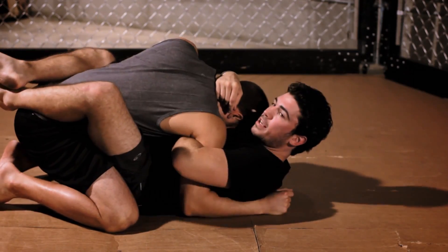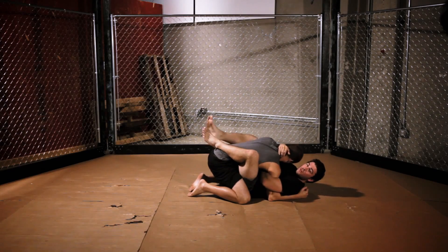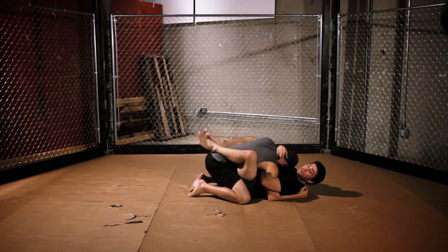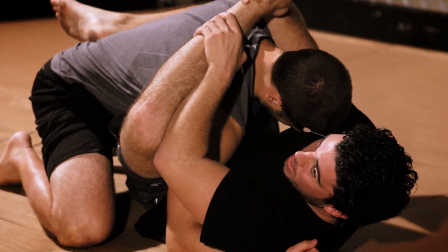It makes it really hard for him to pull his arm out — he tries to pull his arm out, but I can keep him here. Now that we have this overhook established, the next thing we're going to do is reach with our right hand and grab our left ankle.